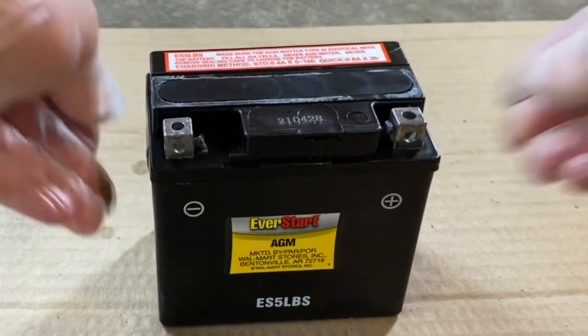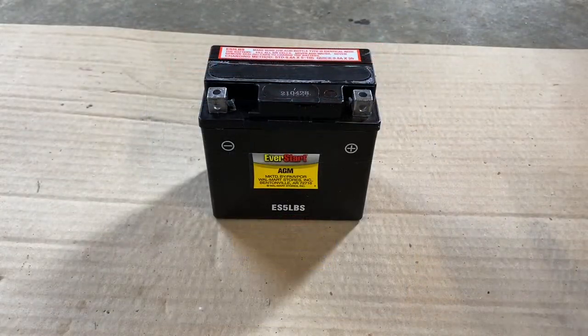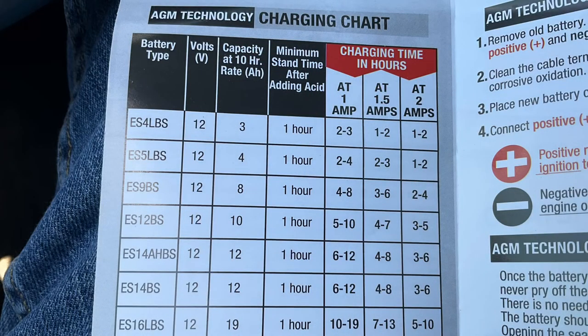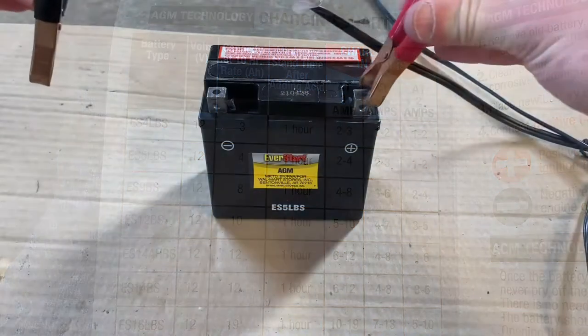Once it's fully sealed, you're going to wait one hour before charging it initially. And then you're not going to want to charge the battery at any more than two amps on the charger. Next, charge the battery until full.